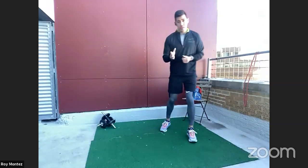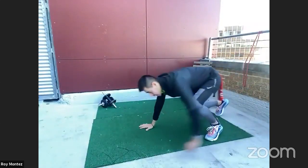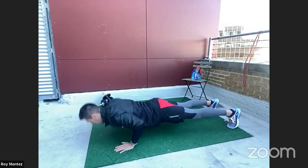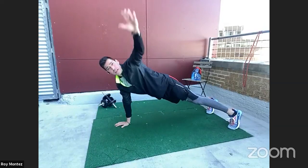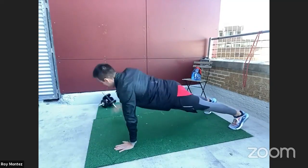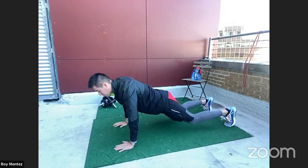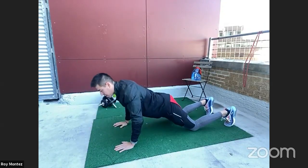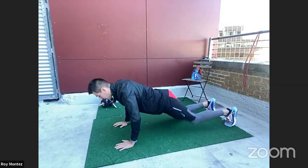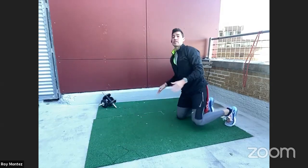Our second exercise is a push-up variation. We are dropping down into our high plank position. We do a push-up and then open up to a big T. The scaled down version would be to drop to our knees and just go through the push-up. It's a little more difficult to open up with that T from knees, so just scale down to the push-up.